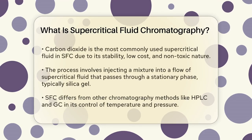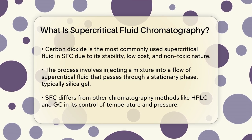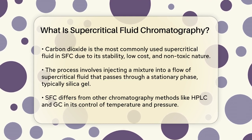This unique combination makes supercritical fluids incredibly useful for chromatography. The most commonly used supercritical fluid in SFC is carbon dioxide, which is stable, relatively inexpensive, non-flammable, and non-toxic.